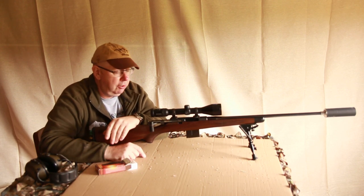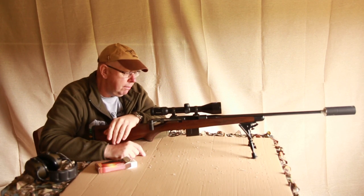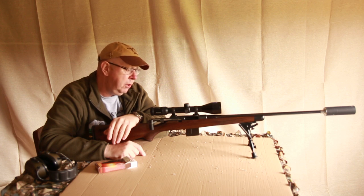This is the Lynx from Finland, brought here by Alan Roe. It's a little bit different — a very elegant rifle, beautifully made.